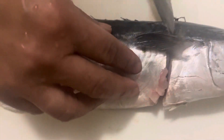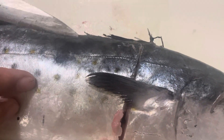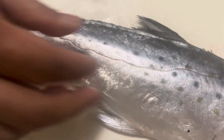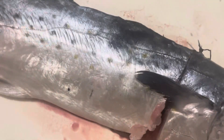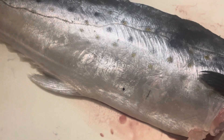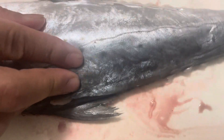Cut it. Cut the head like that. Slowly. Turn around like that, cut and then cut here in the tail. And then slice like this. Slowly.